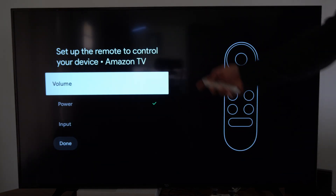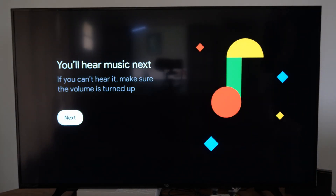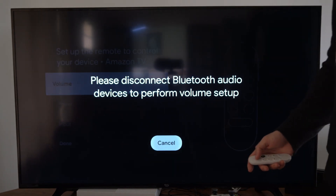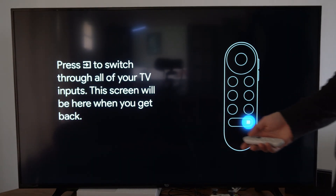You can go to volume, power, or input right here. Let's just go to volume. It says you'll hear music next, so let's go to next. It says please disconnect the Bluetooth audio. So let's go over to input right now because I have my Bluetooth speaker connected.